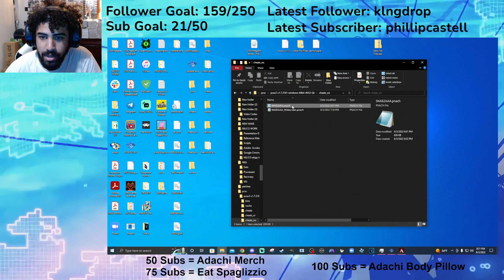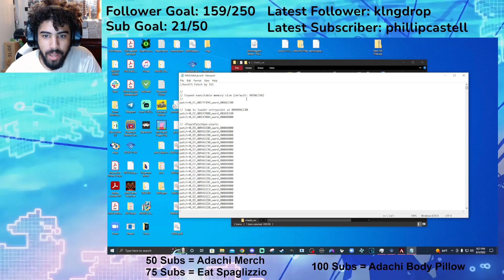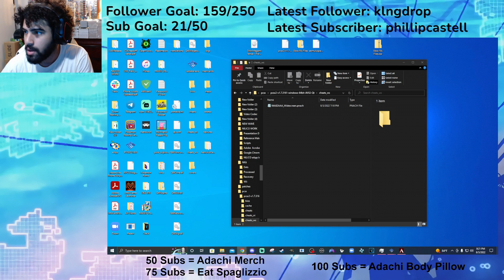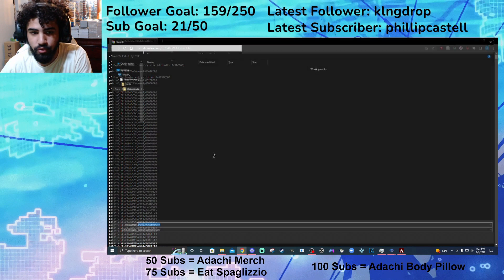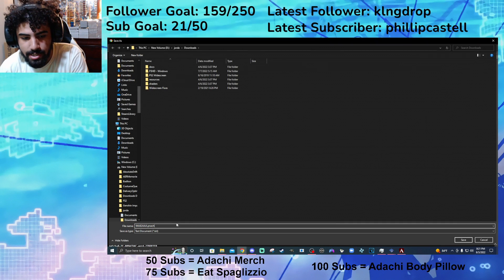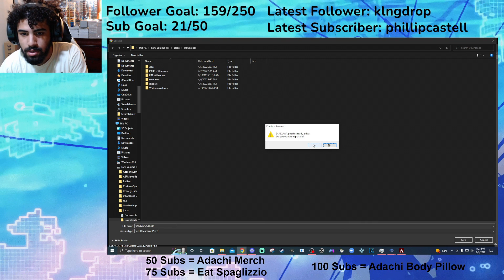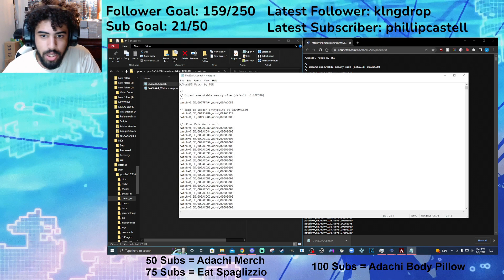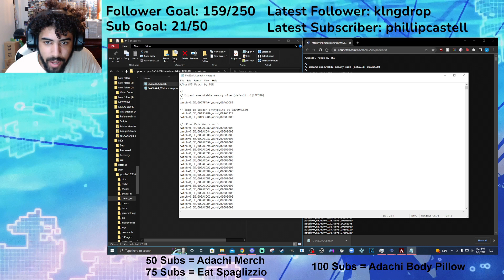Next, you want to open the .pnach file and when you get it, it's going to look like this. I'll delete it and re-download it to show you. You want to drag it in here. So it's going to look like this for you — you open it and the 0x's, you replace the x with a 0. There's going to be two of them. You replace the x with a 0 — that should be all of them. Then save.